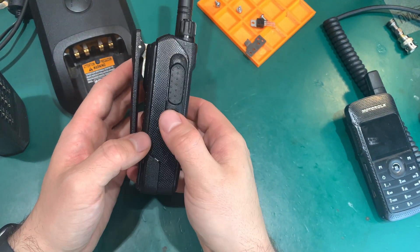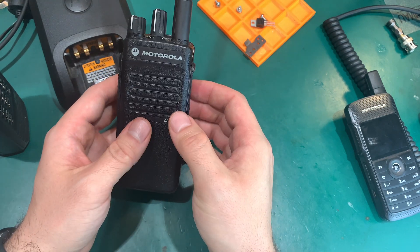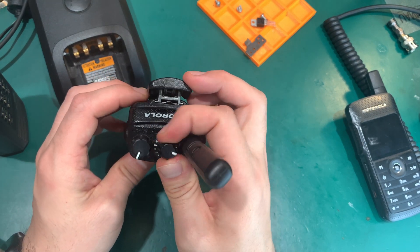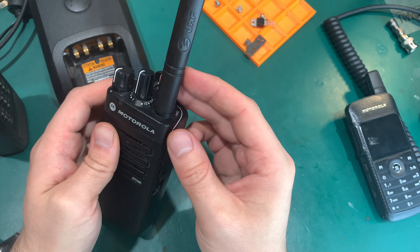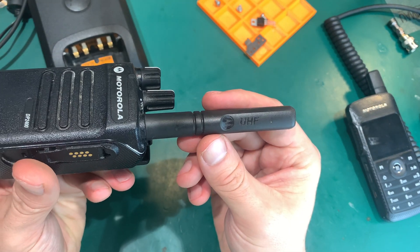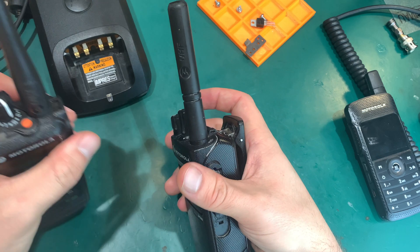We've got two programmable buttons that you can assign from the CPS. From the top we've got our channel selector with 16 positions. Something that is the worst here is the antenna. A quick comparison to the stubby — they are both UHF.